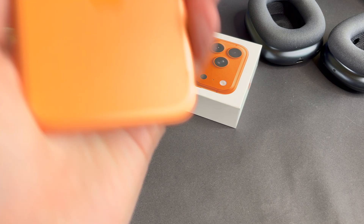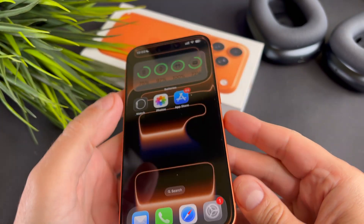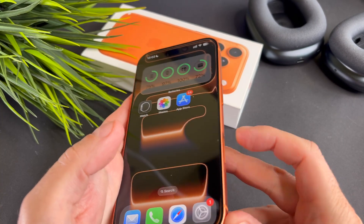Hi everyone! In this video I will show you what to do if the camera button isn't working on your iPhone 17 Pro or iPhone 17.